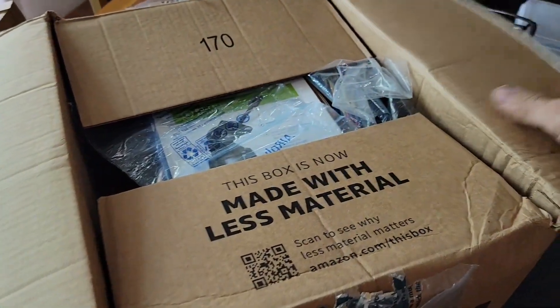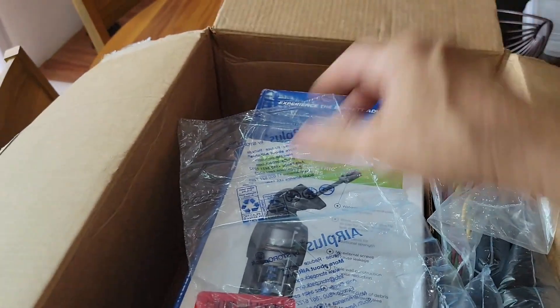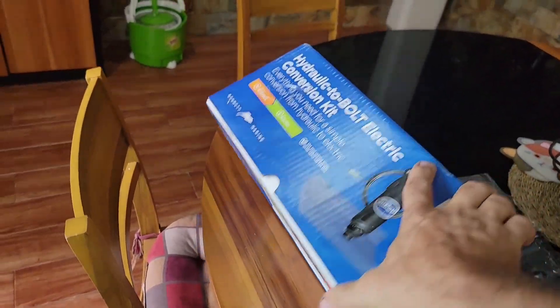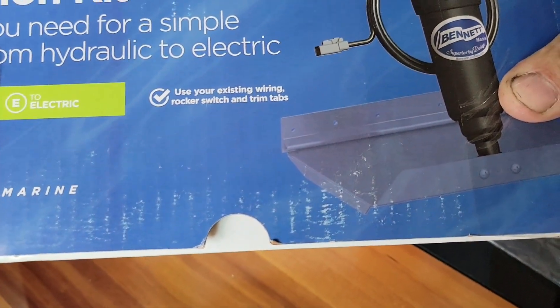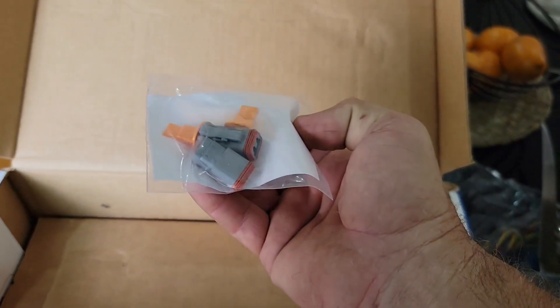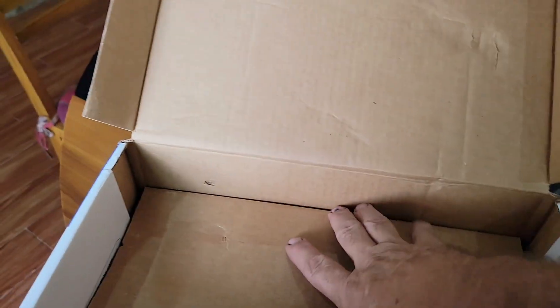Let's look at what's in this box I ordered. I am just loving Amazon being delivered in the Philippines now — Philippine government, thank you for opening things up and allowing some amazing products into the country. So what we've got here is a hydraulic-to-electric conversion kit — use your existing wiring, rocker switch, and trim tabs. Inside we got the controller unit, the mounts, hardware, instructions, some connectors, and more mounting hardware.